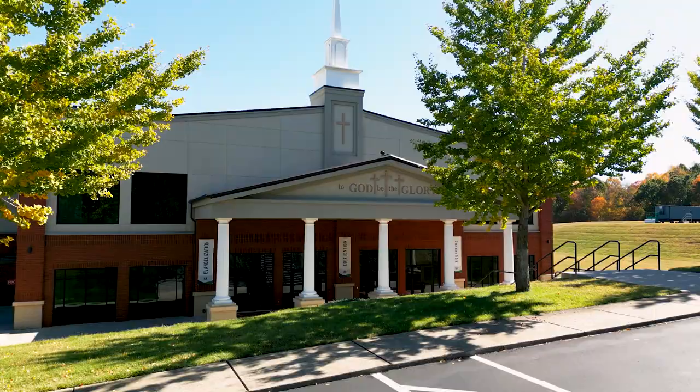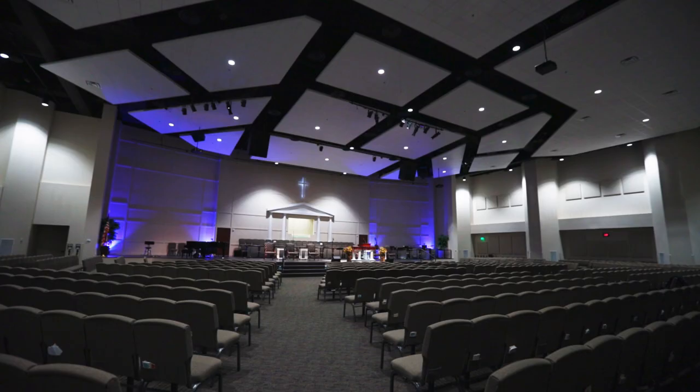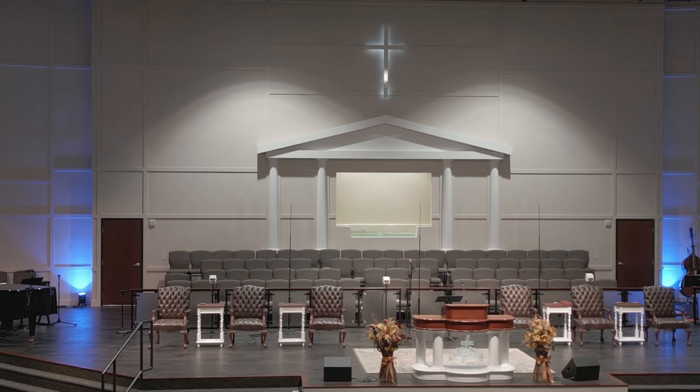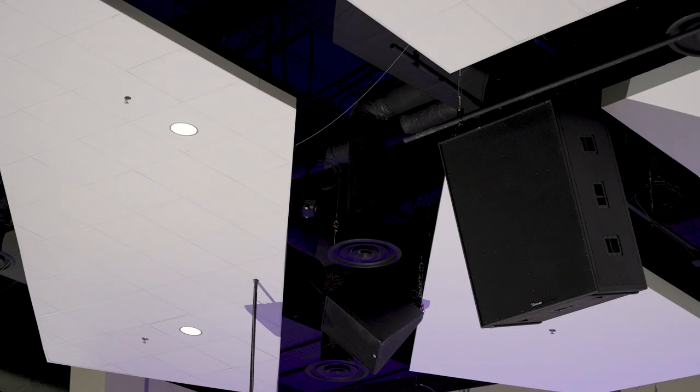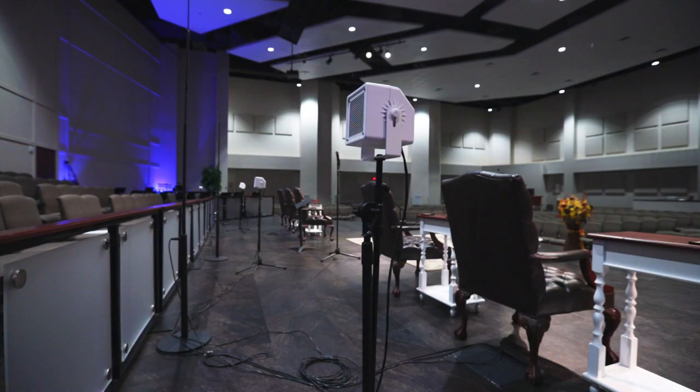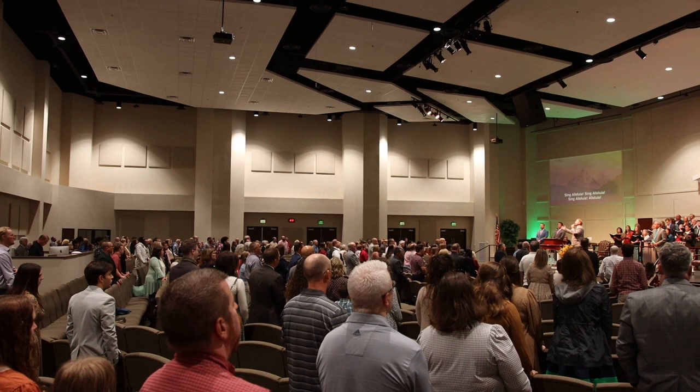South Haven Baptist Church is 36 years old this year and we're so blessed to have the facility we have. We've always tried to purchase facilities that honor the Lord and let people know that their dollars are not being wasted — we try to do due diligence in everything we buy, whether it's a style of carpet or a speaker, to make sure what we have is going to last and be quality.